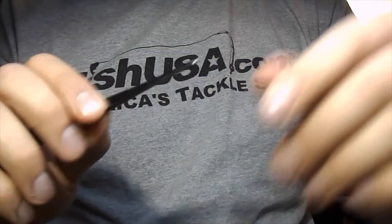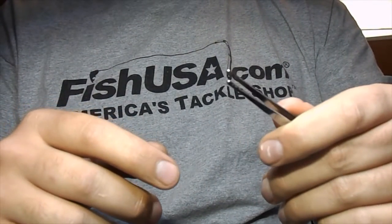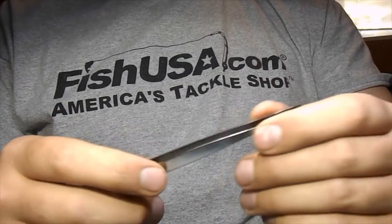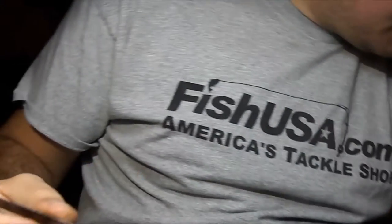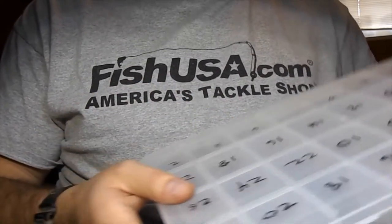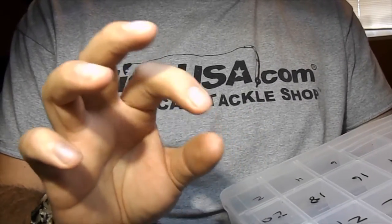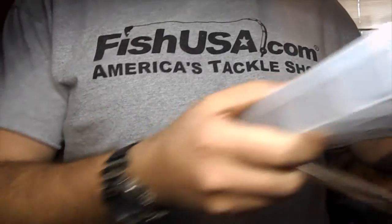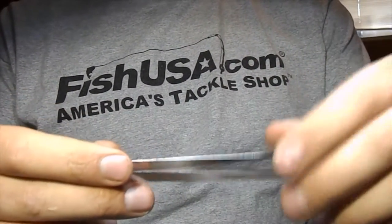Next we have some tweezers. Honestly, when I first started out I thought I was going to be using these a whole lot more than I do. You will not be using these to apply materials onto flies or anything like that. Mainly what I use these for now is just picking out beads if I need one bead out of a bunch, or picking out hooks. I keep my hooks in these little bins, and some of these smaller ones are all twisted together, and with fat fingers you can't get out just one. Little tweezers for the smaller ones works great. They're handy to have around just in case.